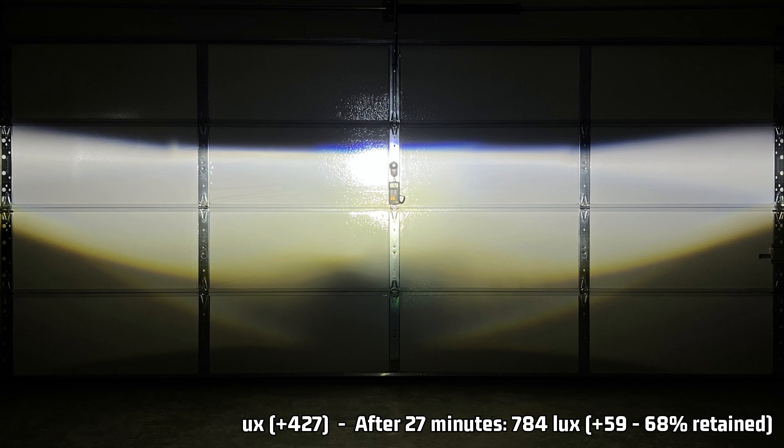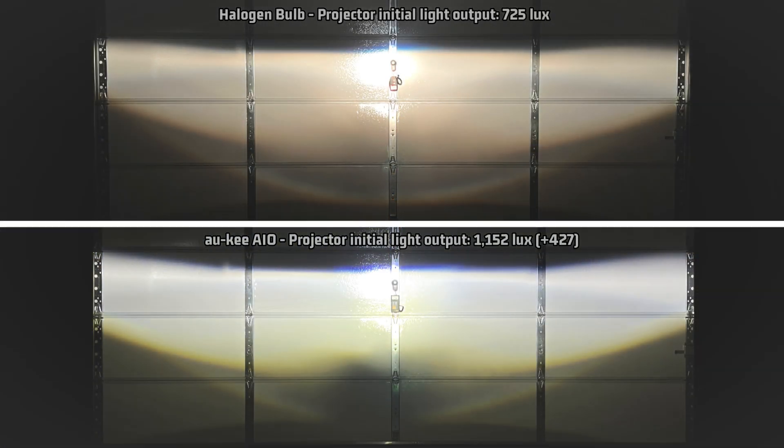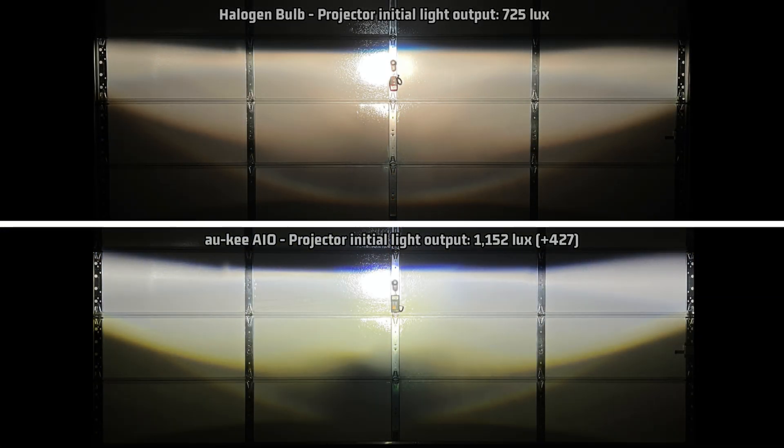Looking at how it compares to halogen: it does have a reasonably clear cutoff, and the cutoff is pretty low compared to the hotspot, which is a good thing. The common weak spot is a bit more pronounced than I'd like to see. But let's have a look at the reflector output.